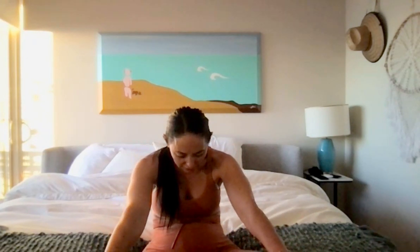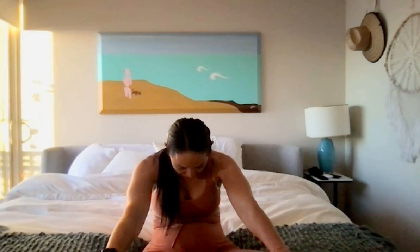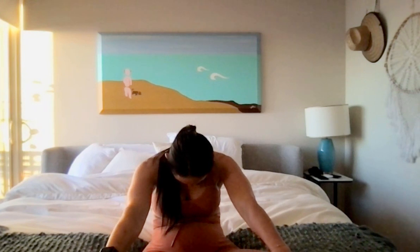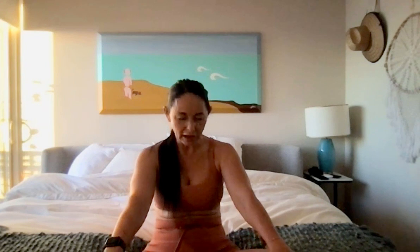Good, let's bring the head back up to neutral and we're just going to tuck the hips and start to round the back, bringing the hands to the knees, taking a cat position — tuck the chin all the way to the chest. And then we'll slowly move in the opposite direction, pressing the heart forward, pulling the shoulder blades close together and lifting the chin and the chest.